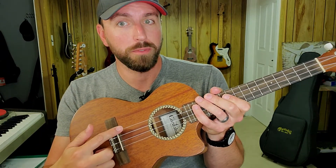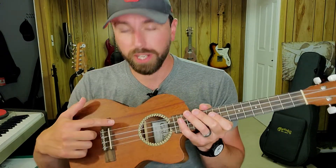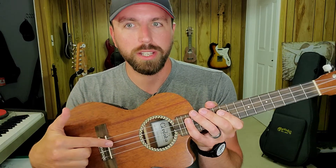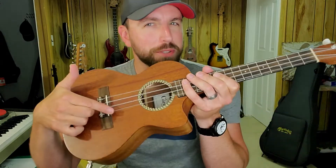On the ukulele we have four strings and we count them like this: one, two, three, four — or four, three, two, one. We just got to get to know the pitches of those strings. Starting on string four, it goes G-C-E-A. I remember this with a silly mnemonic phrase: good cats eat anchovies. That helps me remember what the pitches are.